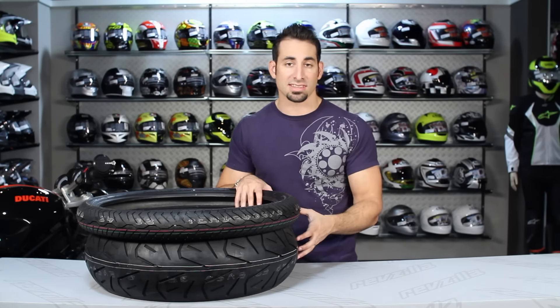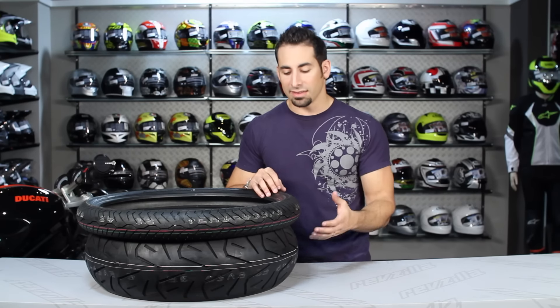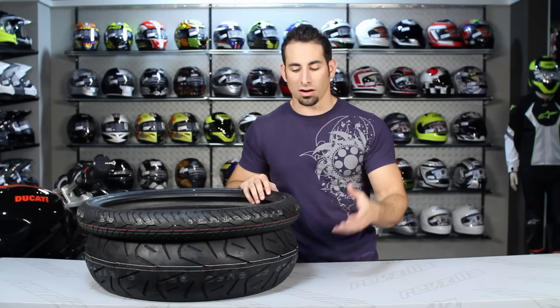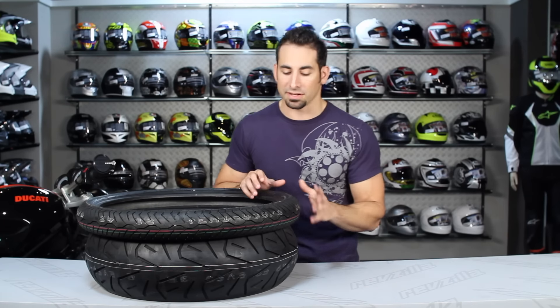This is going to be the rock solid tire choice. Now if you're on a Goldwing, there is an Excedra Goldwing tire. If you're on a V-Rod, there's an Excedra Cruiser tire. The Excedra Max in front and rear tire fitments is going to be for that metric cruiser Japanese bike.